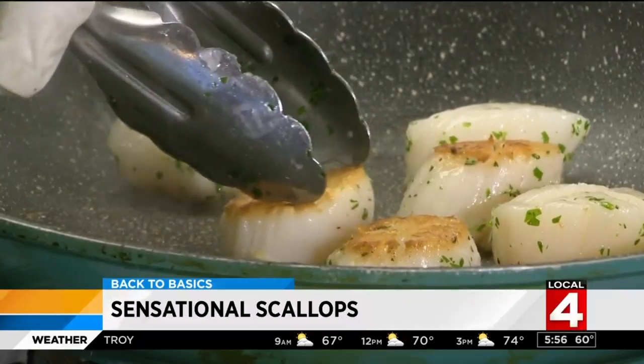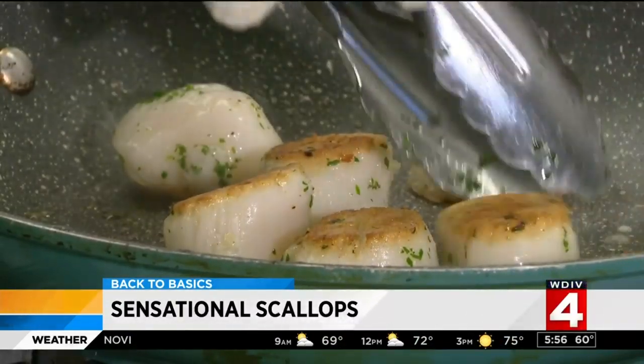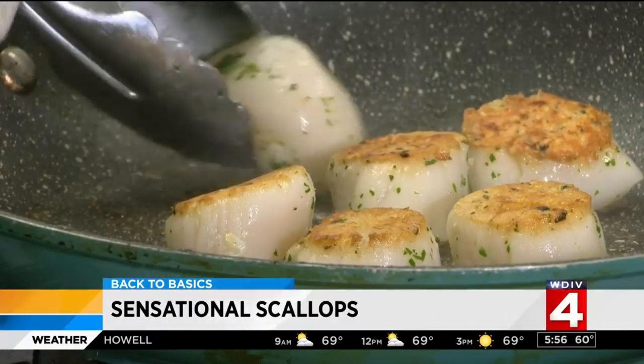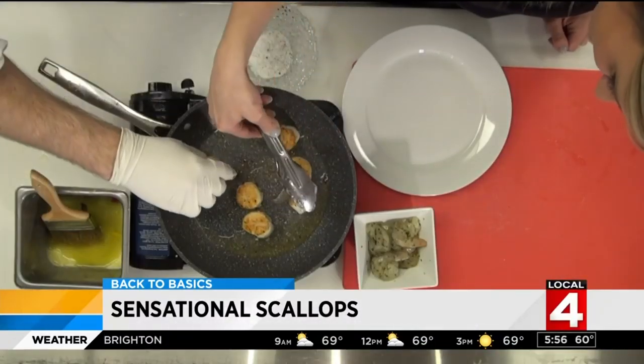Let the scallops fry until they're lightly brown on the bottom. What we want to do is caramelize the scallops so they get nice and brown. Do the same for the other side. You may need to add a little bit more oil to the pan to make sure they're able to caramelize.